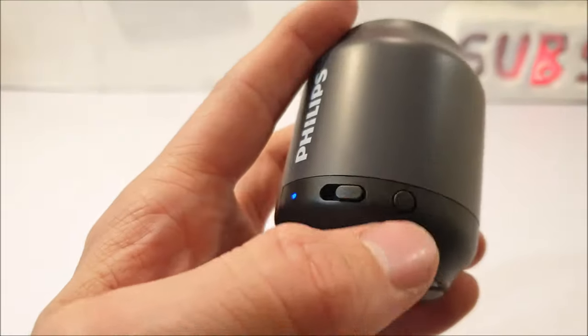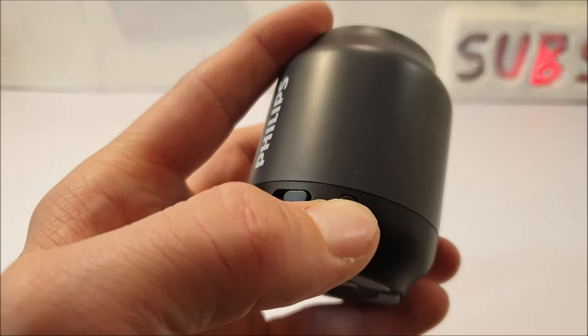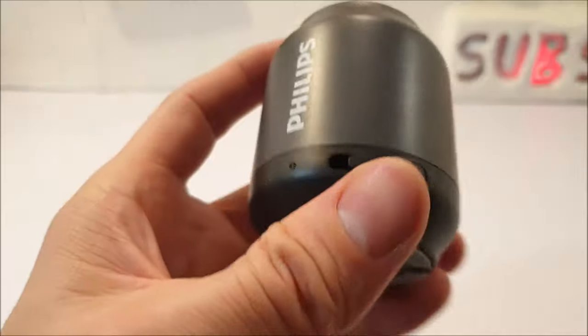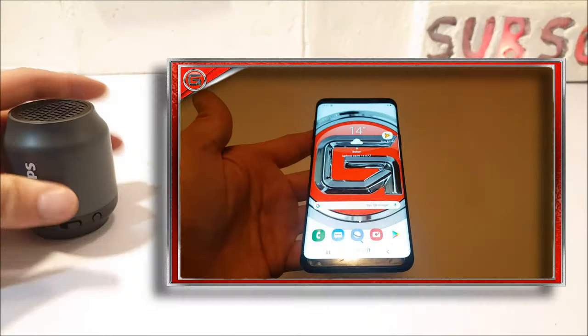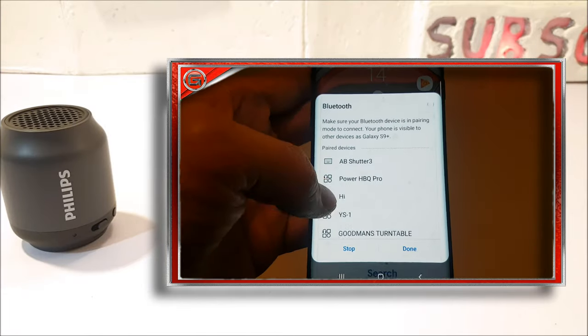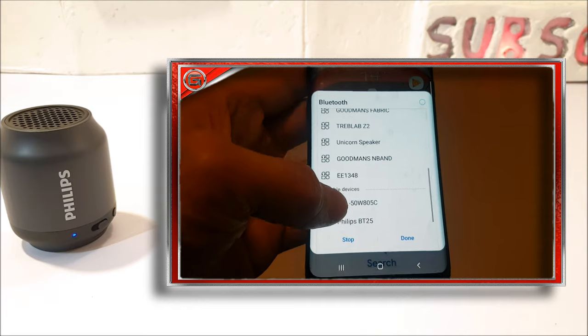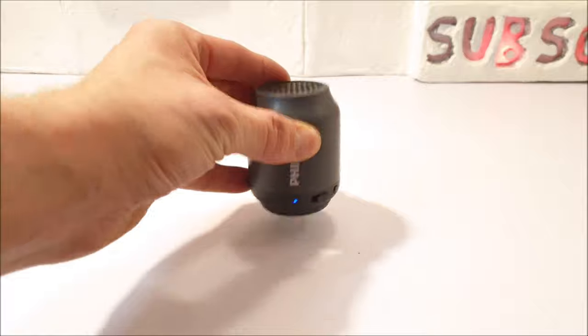Back to the front — holding and pressing the pairing button for around 2 seconds will send the speaker into pairing mode, which is indicated by the LED light indicator to the side. Let's go ahead and pair the speaker. That's easily done by turning on Bluetooth on your device, searching, and selecting BT25 — and there you go, all paired up and ready to blast some tunes.